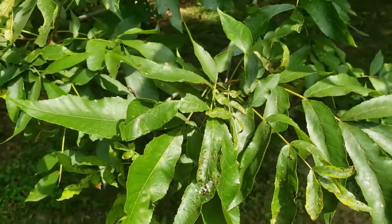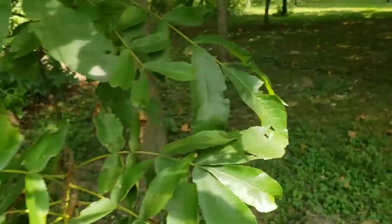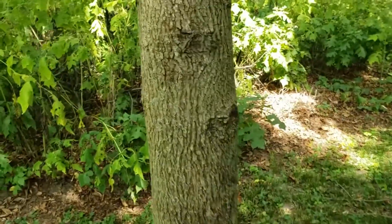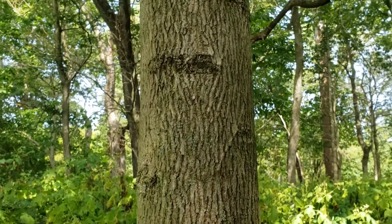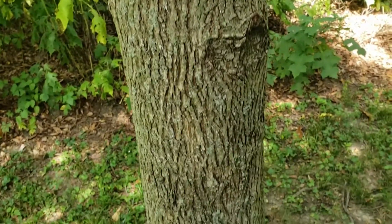The alternate leaves are held on relatively stout stems. One of the other characteristics for bitternut hickory is the bark. The bark on bitternut hickory is quite tight and light to silvery gray in color, and has this interlacing network of small ridges, and this is pretty consistent throughout the life of the tree.